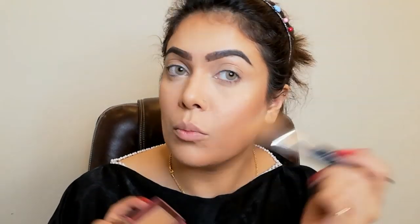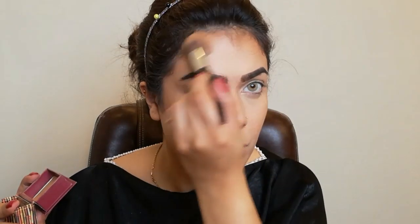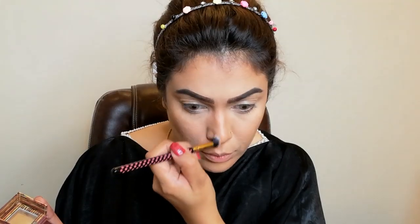Now I am taking the Hoola bronzer for bronzing my face. This is a very beautiful bronzer. I will apply bronzer on my face wherever I have contoured for a warm look. I love this bronzer. I'm taking a small brush so it will be easy to apply on the nose as well.